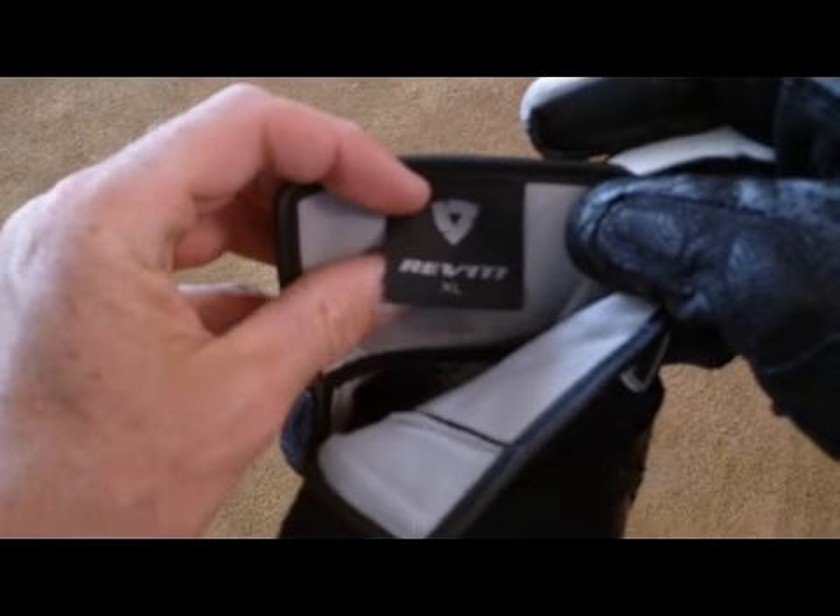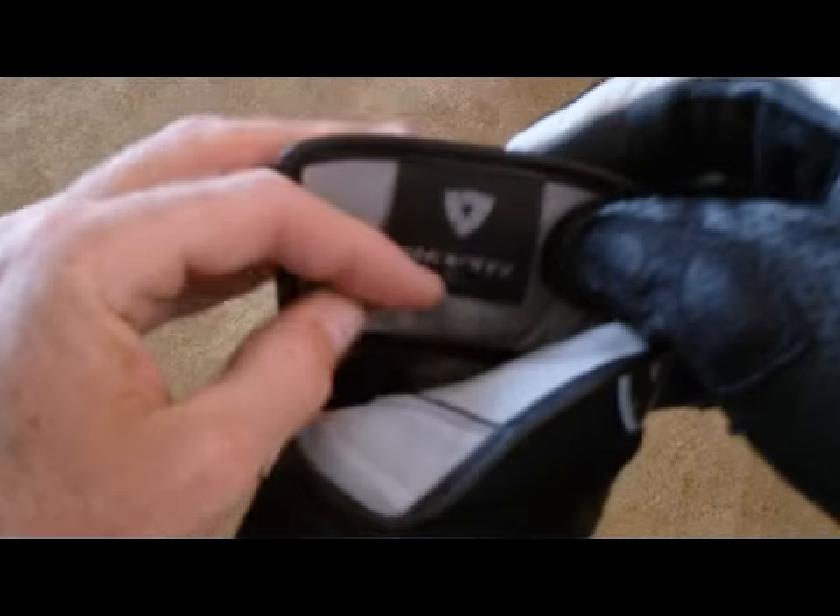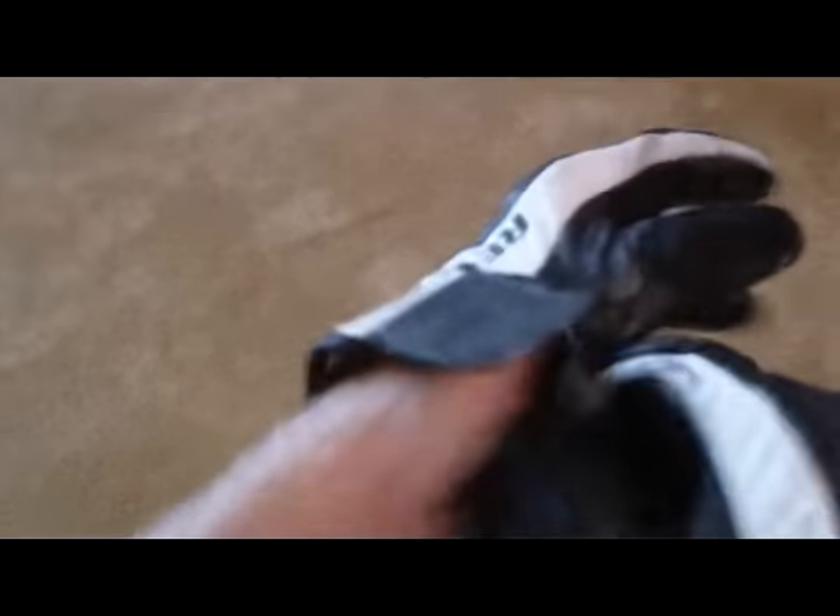They're nice riding gloves, nice summertime riding gloves, and easy on, easy off. I wear the Revit Airvolution in XL, and I don't have enormous hands — my hands are not too large, but I wear the XL in this. I would probably say if you have big hands, get an XL or larger.